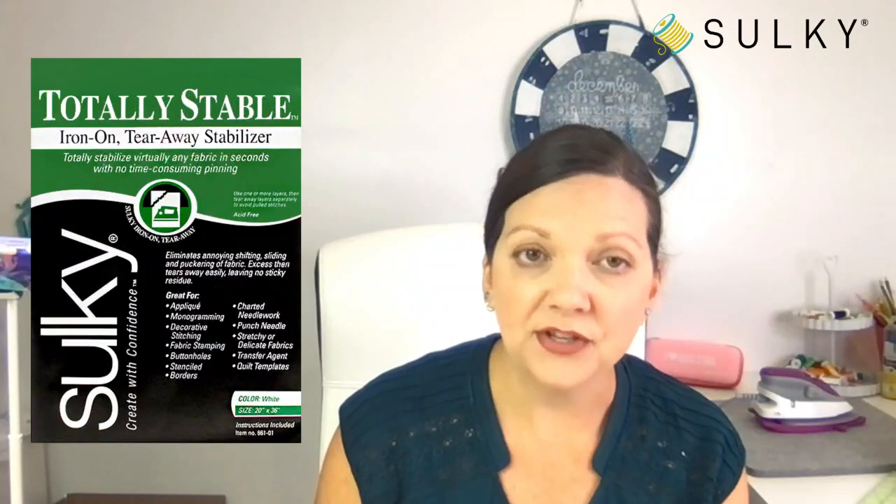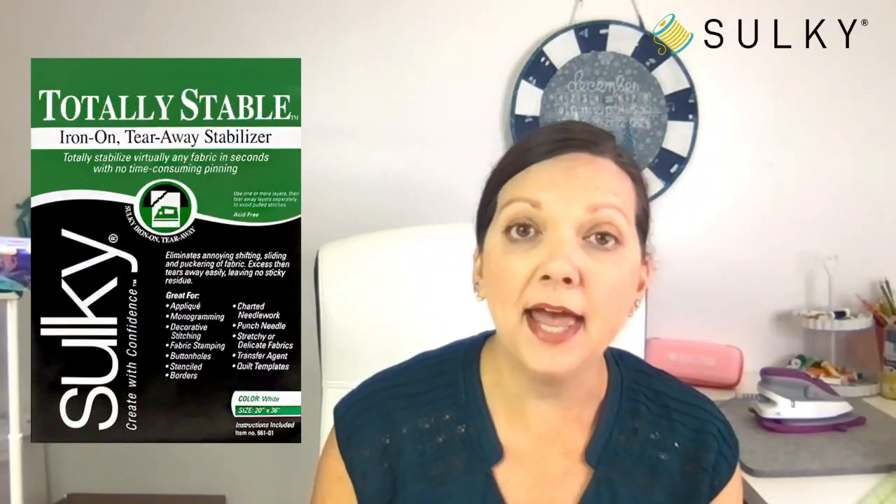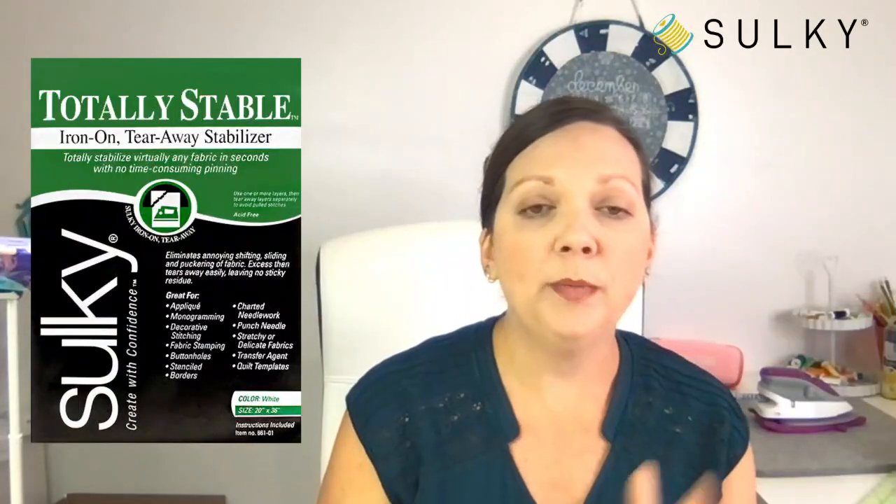Today's giveaway here on Sew What is a pack of Sulky Totally Stable for one lucky viewer. Make sure you are commenting, putting your questions in the chat, liking and sharing today's post, and you will be automatically eligible for the giveaway today. Note that Totally Stable does come with the videocast kit as well.